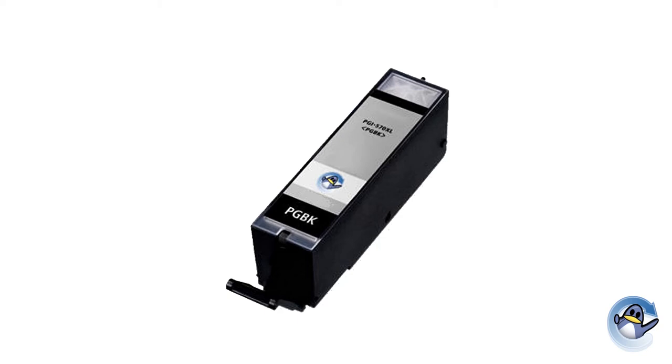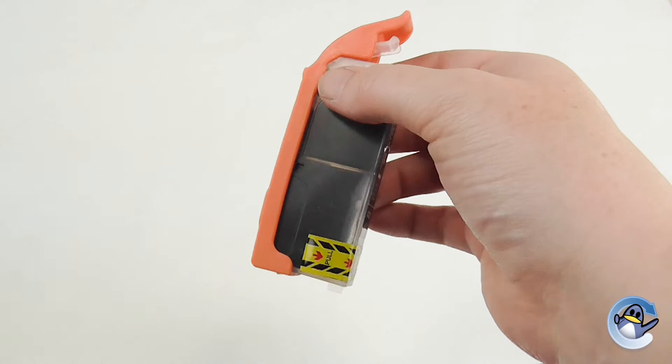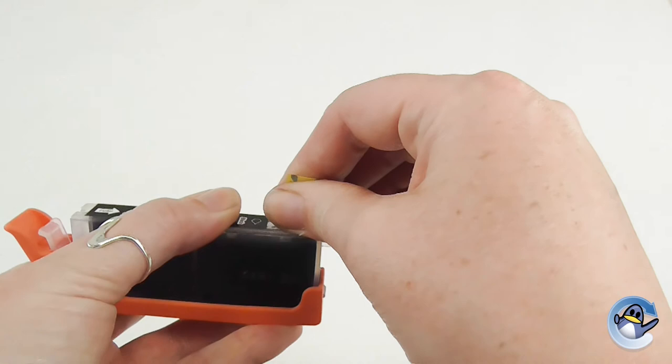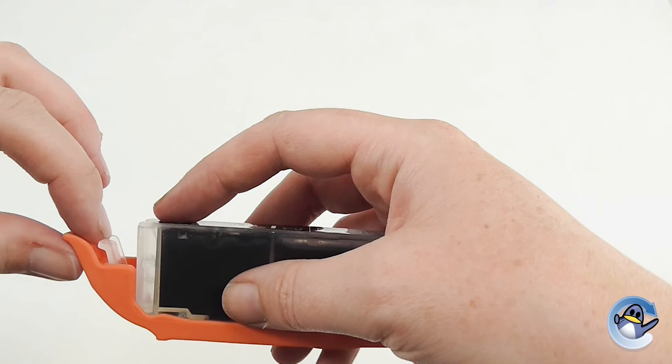All relevant cartridges will be listed in the description. We can see there's a pull tab at the top and an orange clip underneath — these may vary in color depending on the cartridge, but the setup will be more or less the same. One important thing to remember: take the pull tab off first before removing the clip, as that stops ink from splattering everywhere.